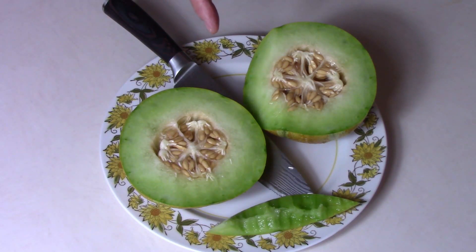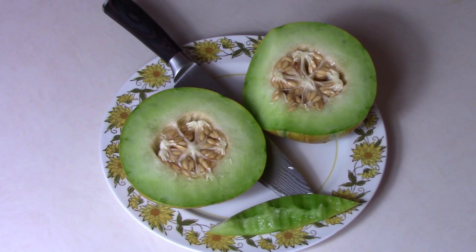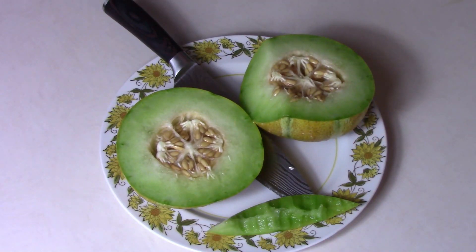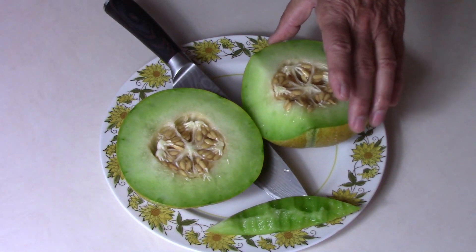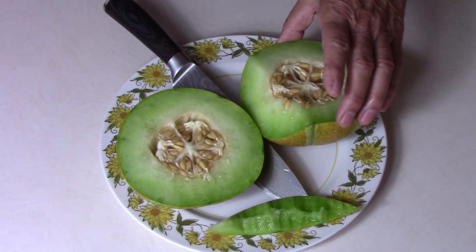I like it well enough that I think I'll go ahead and probably grow this one again next year, and I'll be planning on where to put it this winter. I have some string trellises, and I think this would probably be fine for one of them, or I could put it in one of my tomato cages. This year I grew a lot of pole beans, so next year I probably won't grow as many of those, and that'll free up some cages for the melons and other things.